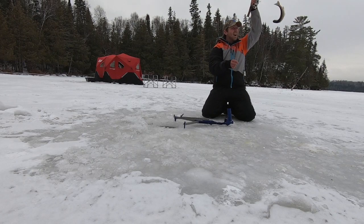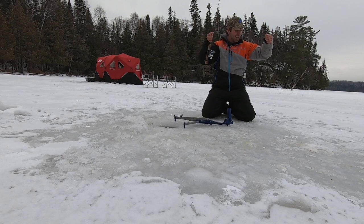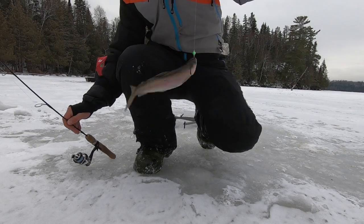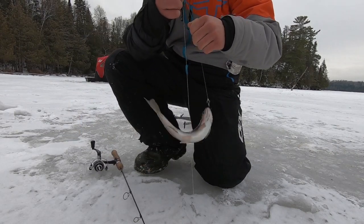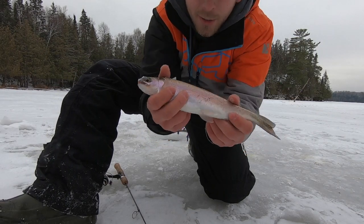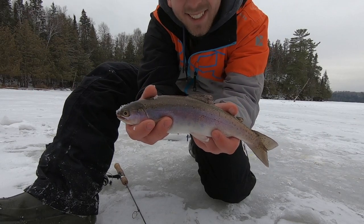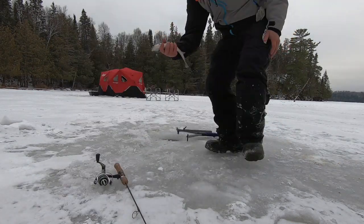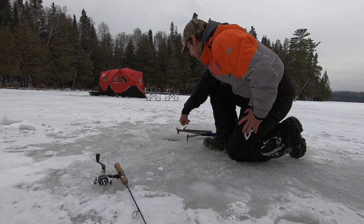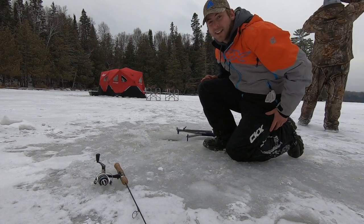Oh, it's a rainbow! Is it? Yeah! Check out my very first rainbow trout guys - my very first rainbow trout! Unreal, these are so nice. Look at that - that's crazy! Alright, this one can go right back. Watch that one go - oh yeah, gone! That is sick guys.